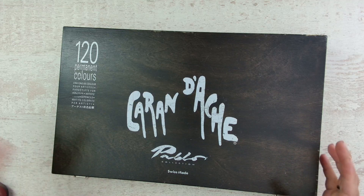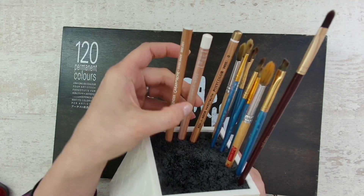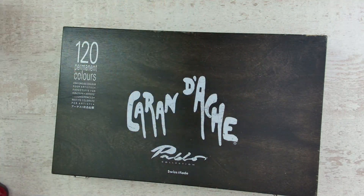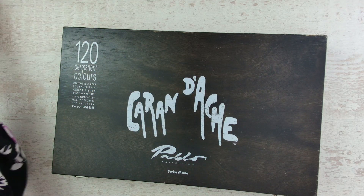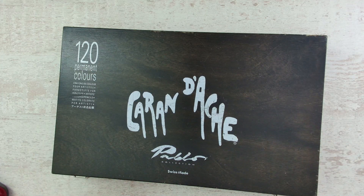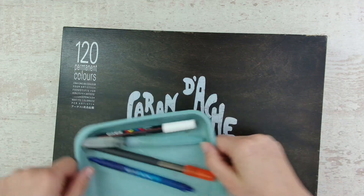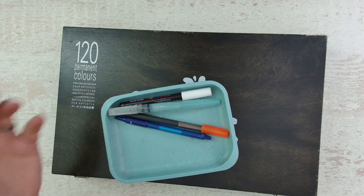You can also store your pencils in a pencil holder. I have my blenders in here, my Luminance with titanium, and most of the time my white Prismacolor pencil as well. I also have some brushes I'm using — letting them dry at the edge. I like to keep them inside my pencil holder when working on a project. I also use this little plastic tray when coloring so my pencils don't roll off my desk.